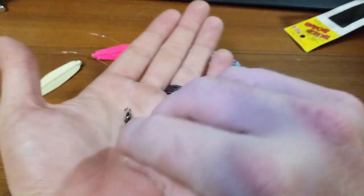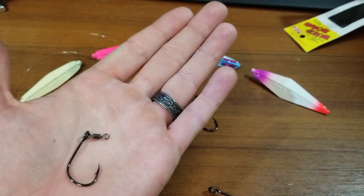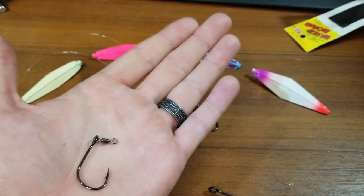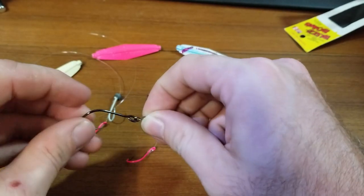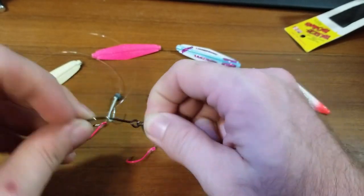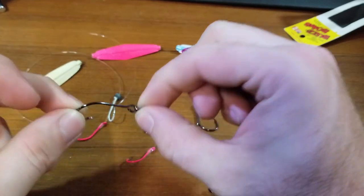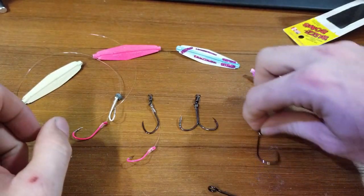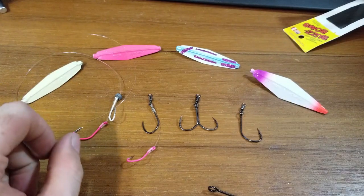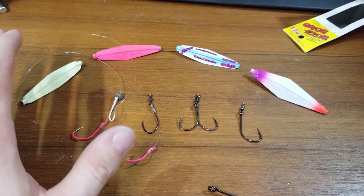However, rig number one is what you just saw. I would recommend adding a swivel to that. You now have a point added in — once you hook that fish, there is no leverage it can gain from the hook pivoting, which is awesome. Again, bringing more fish to the beach with just a simple deal.